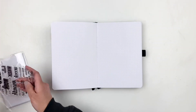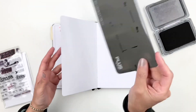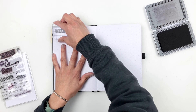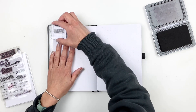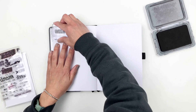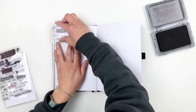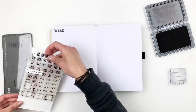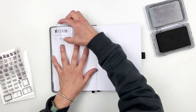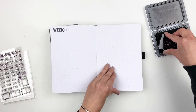Now let's start setting up my weeks. Whenever I have a stamp out, I stamp it on all the weeks at once so I don't have to keep going back and forth. I used the stamp set from Citrus Twist to stamp 'Week' on every page, then grabbed my Everyday Explorers number stamp set for the week number — that makes the process much faster. I've also been asked about my stamp pad, which I got from Amazon and always have linked in my Amazon storefront under stamp essentials.